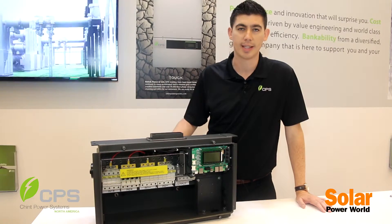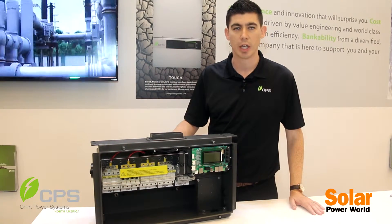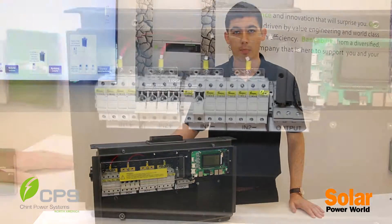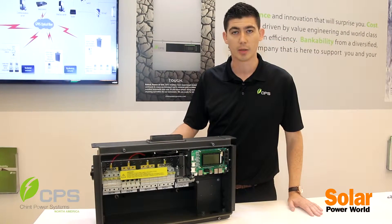Our new product is the 36 kilowatt, which is now shipping into projects all over the country. And this is the new wire box for the 36. We've done a couple of iterations on this based on our previous 23 and 28 kilowatt, really trying to listen to installers' feedback on the product.